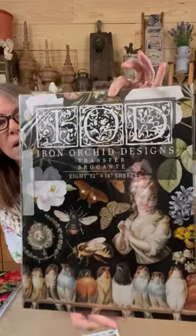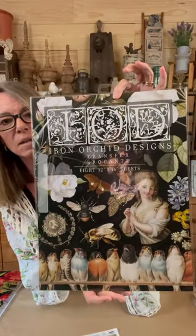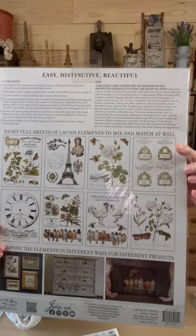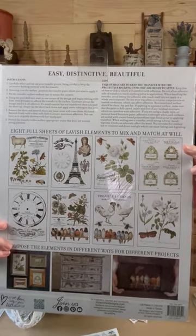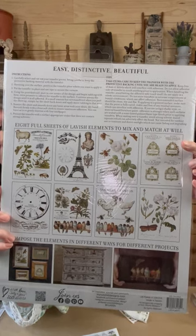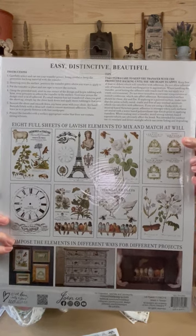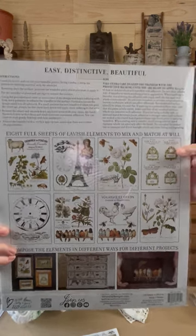My all-time favorite — y'all, we almost ran out of these and I would have cried. The Broke Haunt. I love this one. It's eight pages as well. What I love about it is unlike the all-roses book, this one is a little bit of everything for everyone: a variety from little farmhouse to French country, a clock, Paris, birds, sheep, roses, bees — all just a little bit of everything. This is a fantastic transfer.